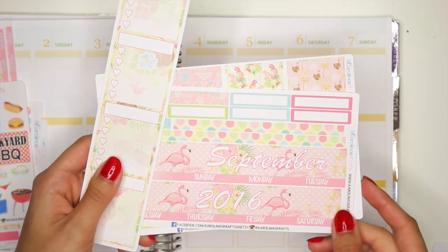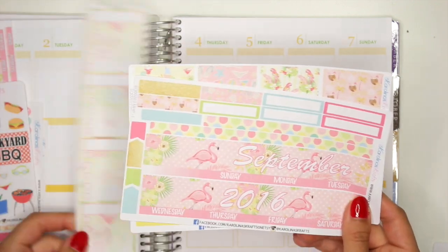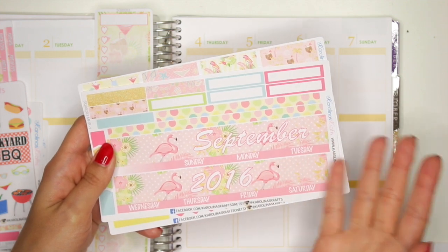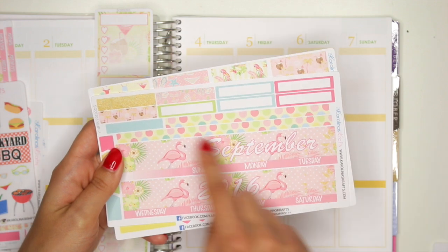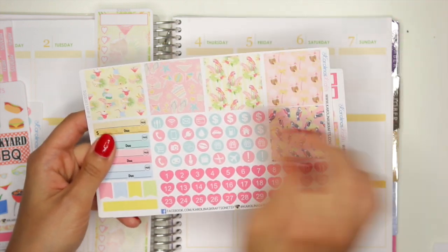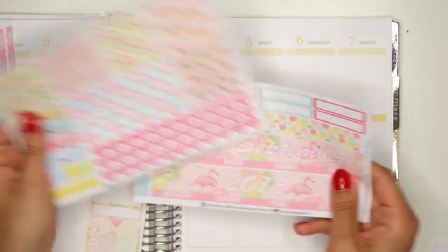Now here's the Mambi Happy Planner version of the Flamingo kit. So you have your sidebar here with a nice little coconut kind of theme. You have your September 2016, but you guys get to choose which month you want it to start with — any of the 12 months. You have your washi strip, your labels here, some flags, and little arrow things. And then you have your full boxes here, your icons, your date covers, your bill do, and some more flags here.